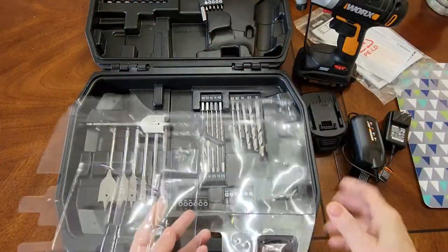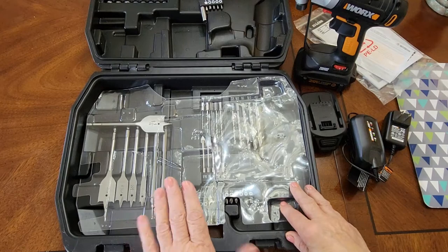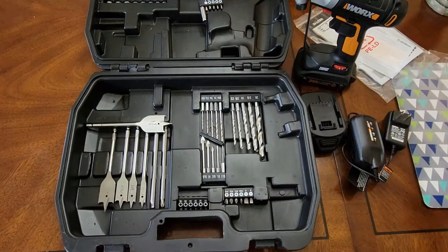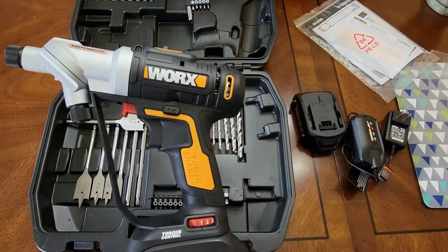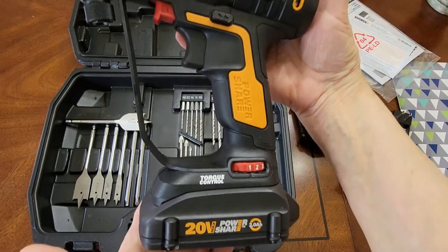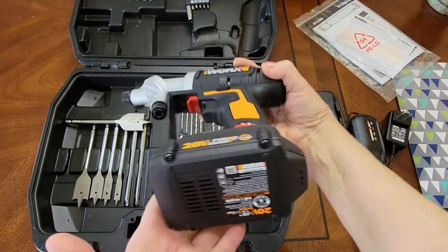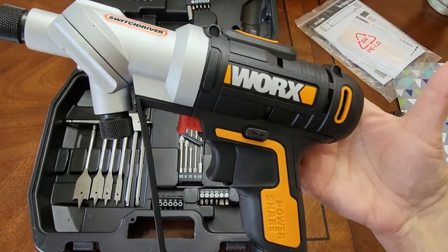Just a heads up: when you get this, it's going to come sealed with little plastic protectors. The folks at Worx want to make sure none of these pieces come loose. You'll need to take the staples out. And here it is — the 20-volt Power Share Switch Driver cordless drill. It is beautiful, and right out of the gate it's pretty lightweight, which I love. That makes it a lot easier to navigate and use.